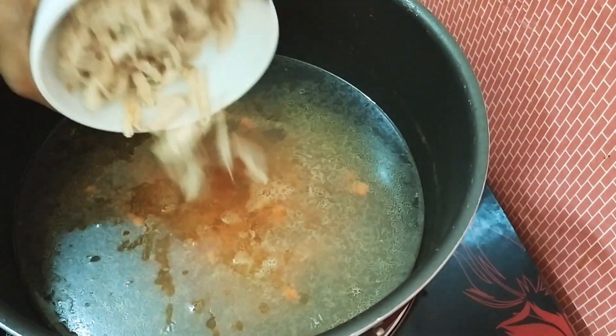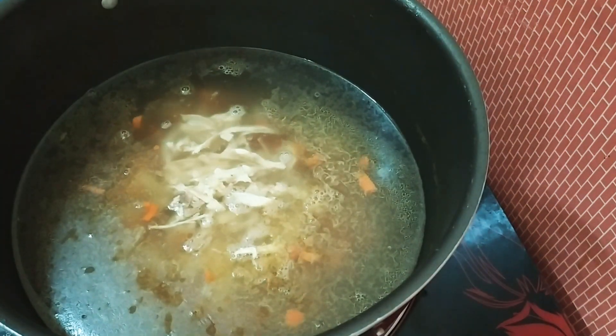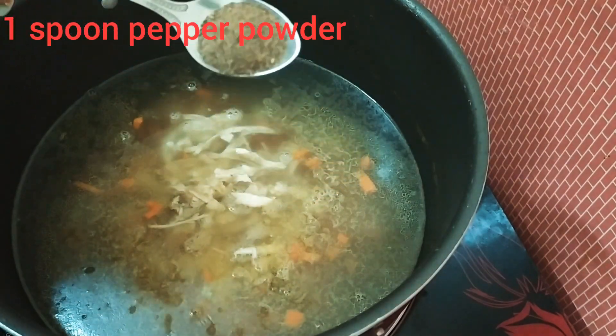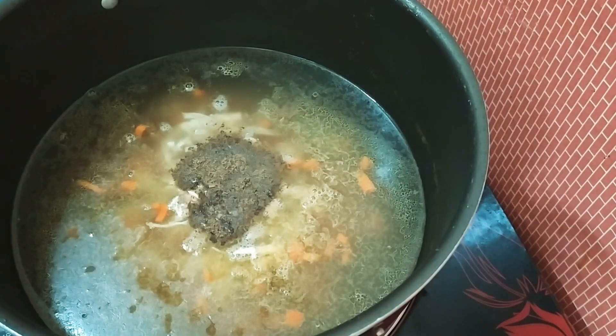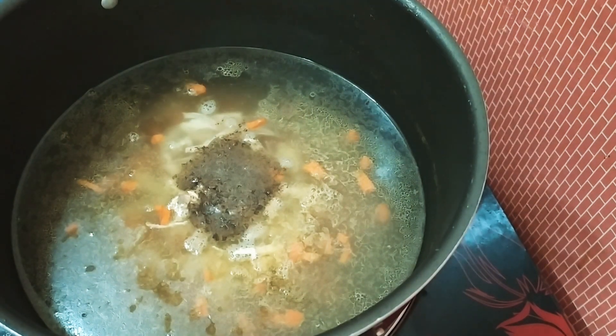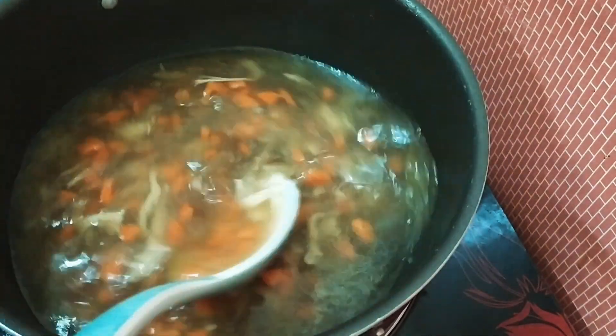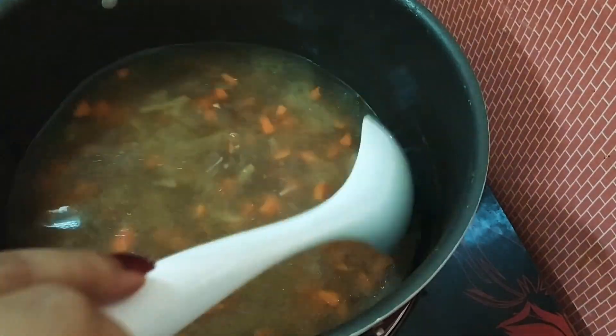And we will pour into the thin paper. Get a spoon and put a spoon in the mixture. Let's put a spoon in the bowl. I will put a spoon in the bowl.